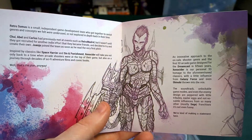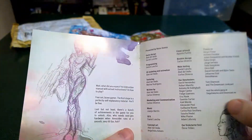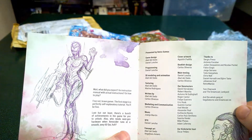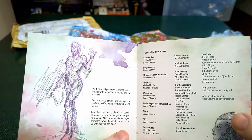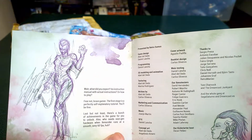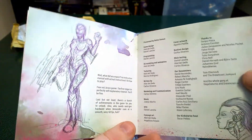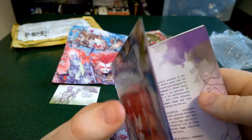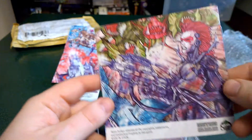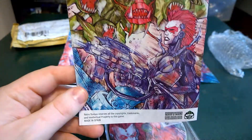I believe I was talking with Carlos before through their Facebook page. First stage is a perfectly self-explanatory tutorial. You'll be fine. Last but not least, there's a bunch of achievements in the game for you to unlock. Also, who needs next-gen hardware when Xenocider runs at smooth, sexy 60 FPS? This was mainly a dedication book instead of a manual, so they are confident that the game itself is very easy to jump into, but tough to master.